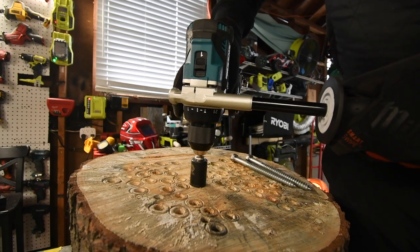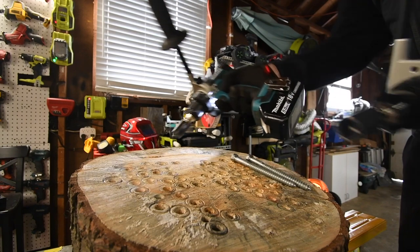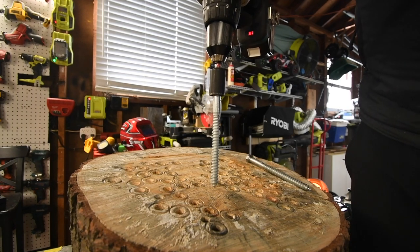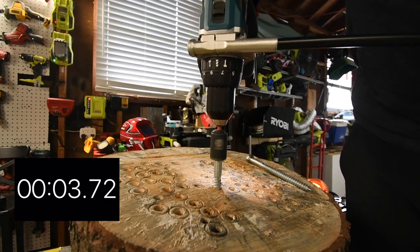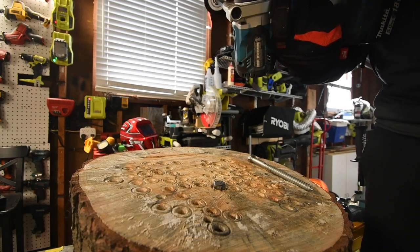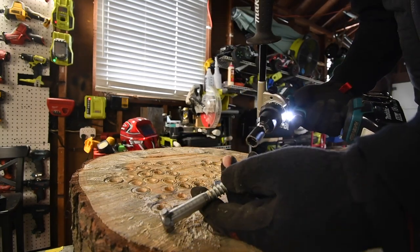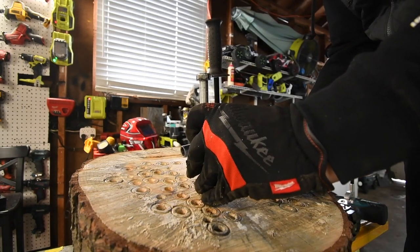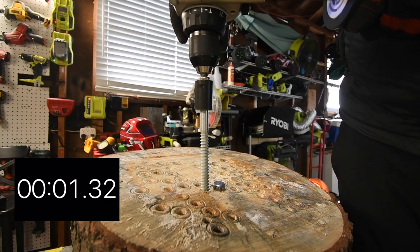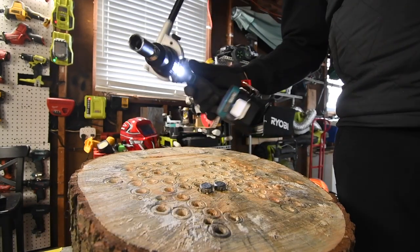Let's take out the XPH14. Ready, go. Time. I love how compact the XPH14 is — it feels really good in the hand. All right, now we have a six-inch lag. Go. Time — it came out a bit but that's okay. These drills are pretty powerful for a six-inch lag. Ready, go. Time. Not too shabby at all.